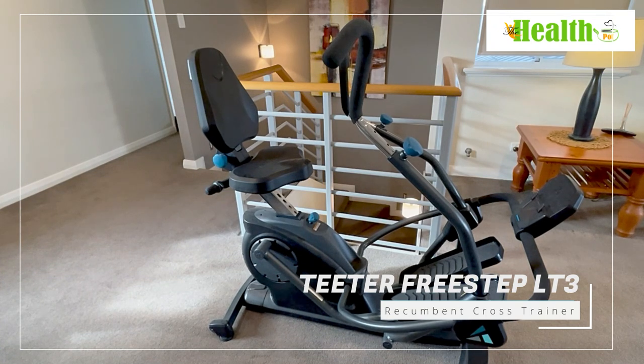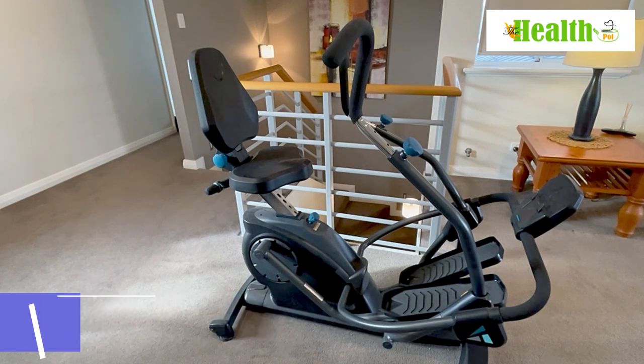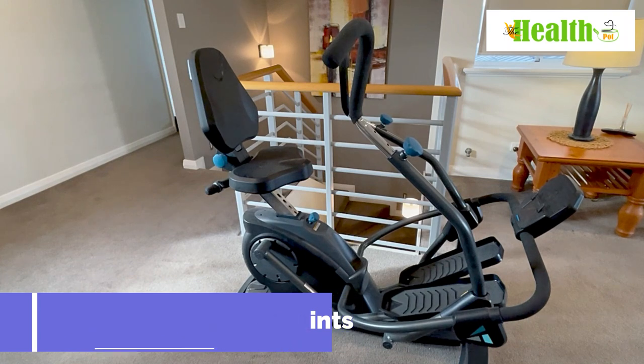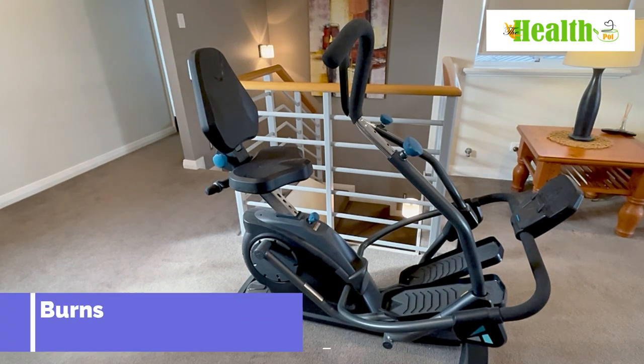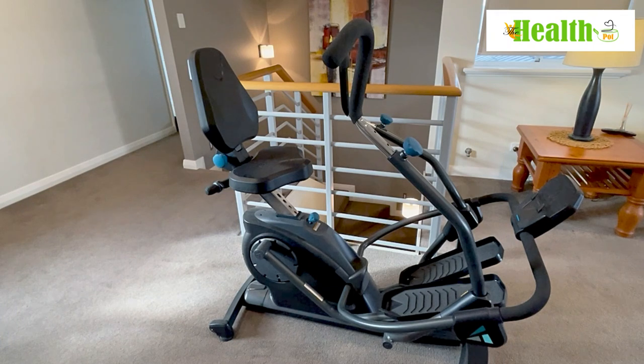It's one of our favourite machines here at the Health Pot because it is super quiet and has absolutely zero impact on your joints. We're actually surprised that it burns more calories than a normal recumbent bike because with the Tita FreeStep you're using your arms with the elliptical motion at the same time, therefore you burn a lot more calories in every single workout.